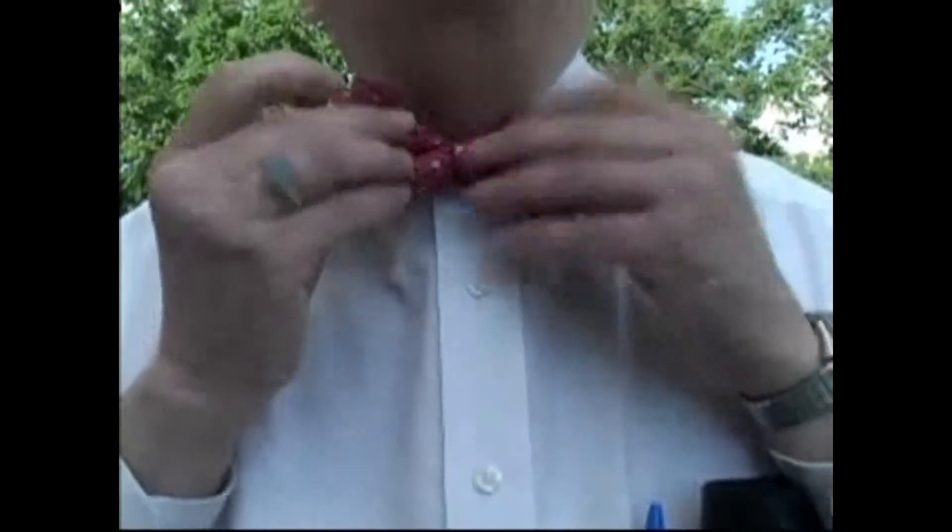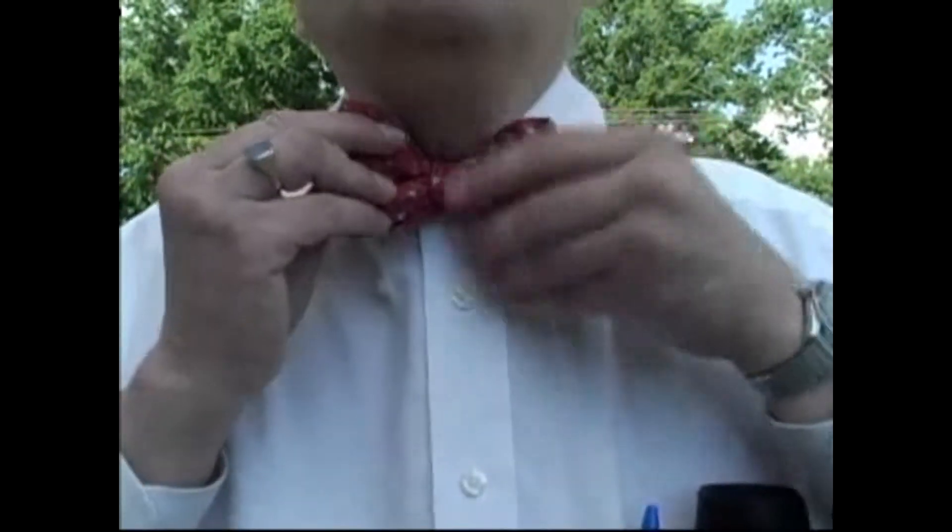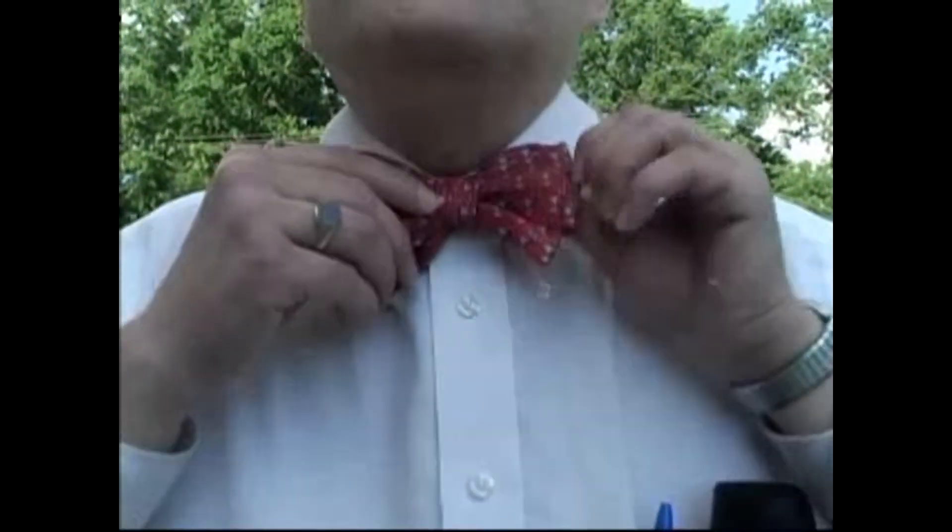Yeah, there we go. Now, hand-tied bowtie — you never want to make it perfect, so it looks like it's hand-tied. You want to give it a little bit of a hand-tied feel to it, right? Sure, yes. Instead of those crazy clip-on things. Exactly. I don't like the clip-on things. That's fake. This is a lost art — not many people know how to do that.